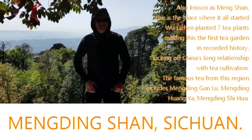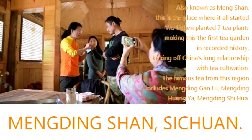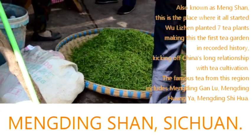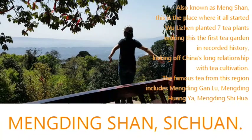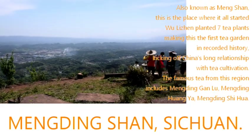Hello there, welcome back to our channel. Today we are bringing you to Meng Ding Shan in Sichuan province. Among all six types of tea, yellow tea is the least known category, and the yellowing step is always fascinating to tea lovers. Today we are going to share with you how Meng Ding Huang Ya is made, and some insights about yellowing.